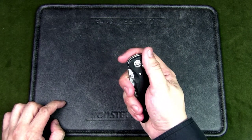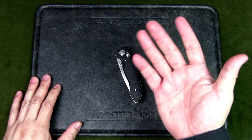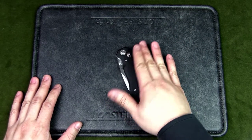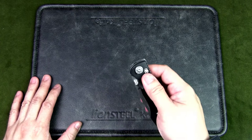Every knife is different, and you need to get to know each of your knives because they will pinch you. I think the best way to get to know your knife is basically to let it bite you — as it did to me here.